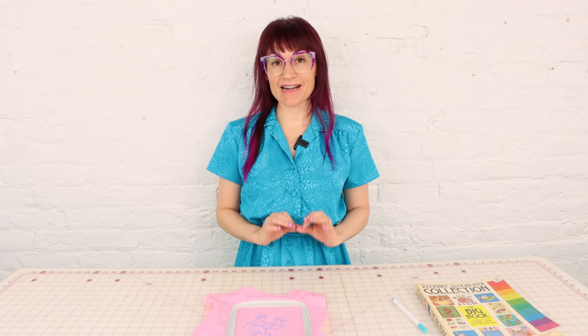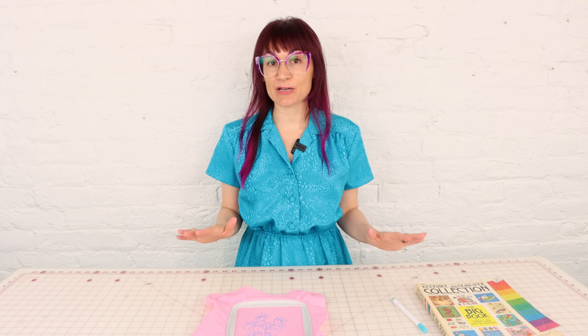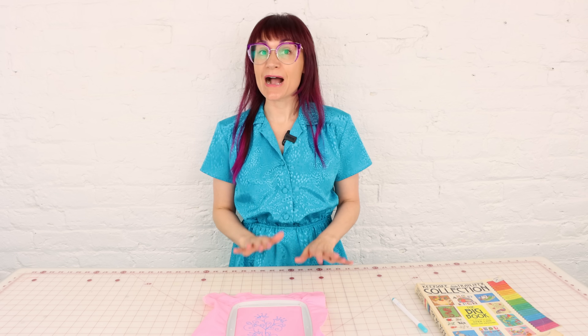Now we're going to set up the machine so that you can start stitching. You don't need any special foot for this — we're actually going to be using no foot today, but there are feet specifically designed for free motion open embroidery like this, so feel free to use one. You can go either way, but you can definitely see the design you're creating so much better without the foot on there.